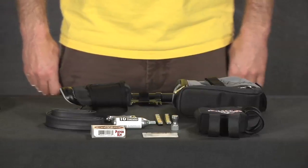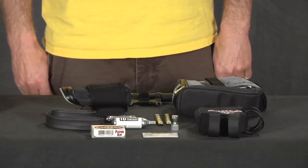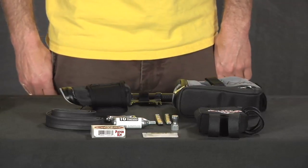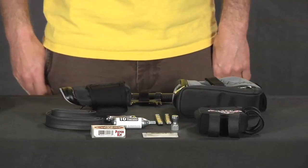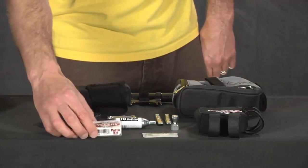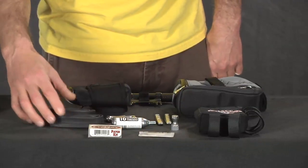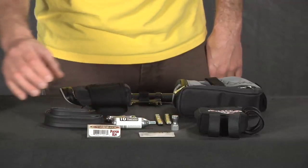Next we're going to look at some tools and other items you're going to need out there. Eventually you're going to get a flat and you're going to need to be able to fix it. The basic items you need to carry are a spare tube and some type of patch kit. The first flat you get, you can just throw the new tube in there. If you get two or more flats, you're going to need to patch the tube.